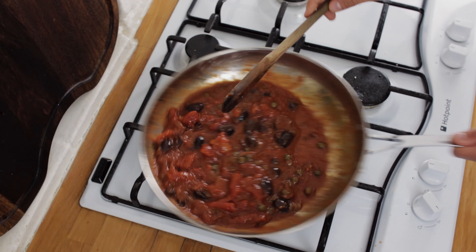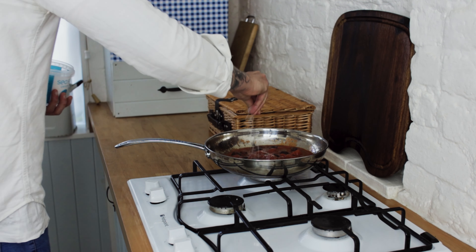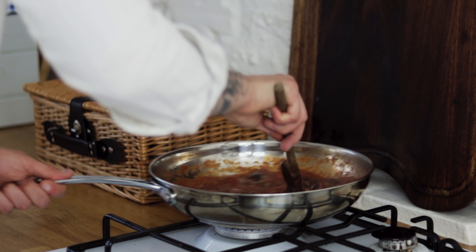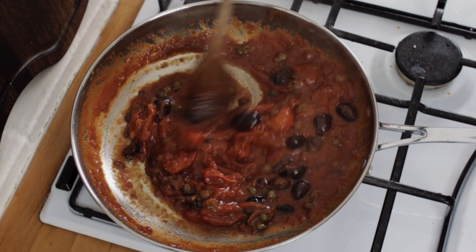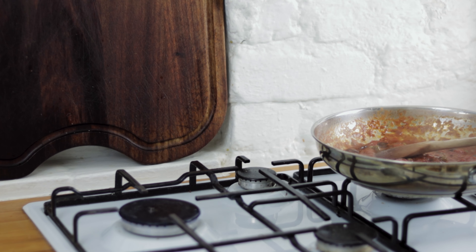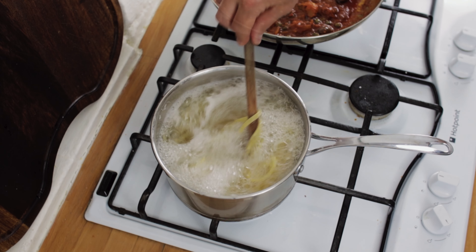Give it a taste, and if you wish, add a touch of sea salt and some freshly ground black pepper. We just want to cook out the sauce for about eight to ten minutes. After eight to ten minutes, remove the sauce from the heat and let that sit aside for a few moments while we cook our pasta.